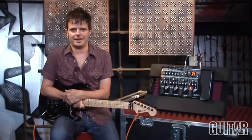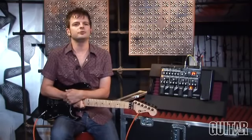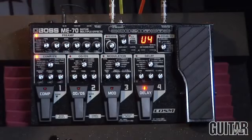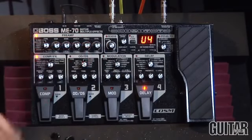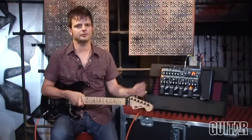Boss has been known to make award-winning effects for decades and this brand new multiple effects processor is for those of us who still love knobs and our guitar effects processors uncomplicated. It features all of Boss's popular effects, a 38-second looper, an expression pedal, and you can dial in your tone and sculpt it in a very easy format.